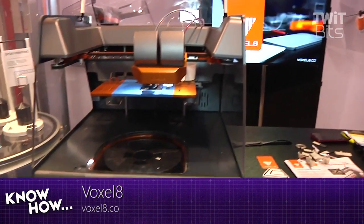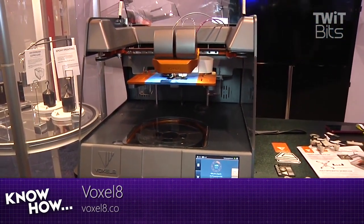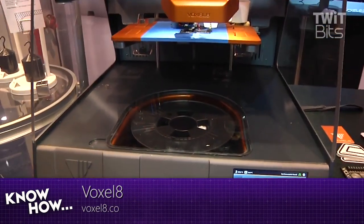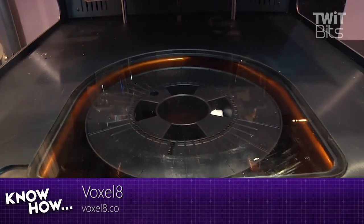As you can see here, we have our Voxel8 Developers Kit. It's capable of printing two materials simultaneously: a conductive material and then a matrix material like plastic, epoxies, and silicones.